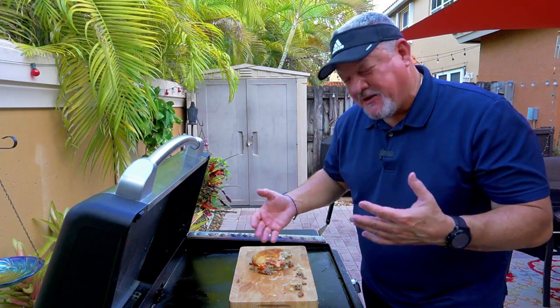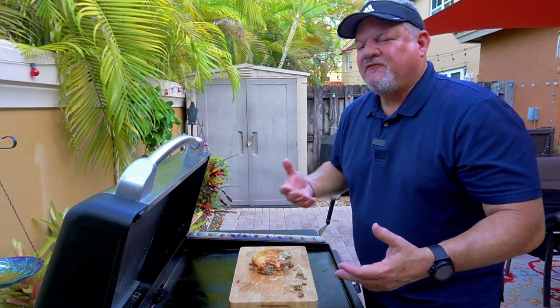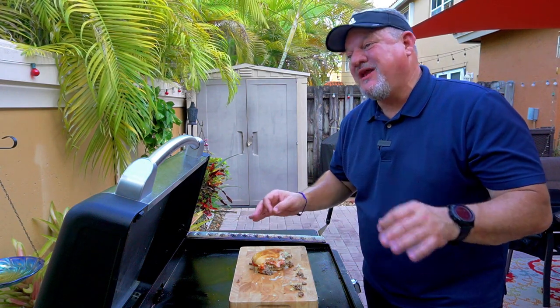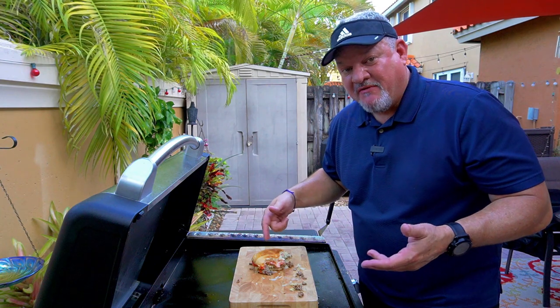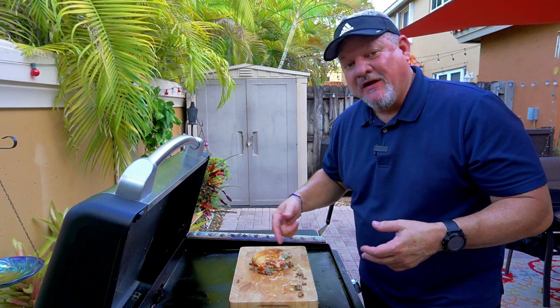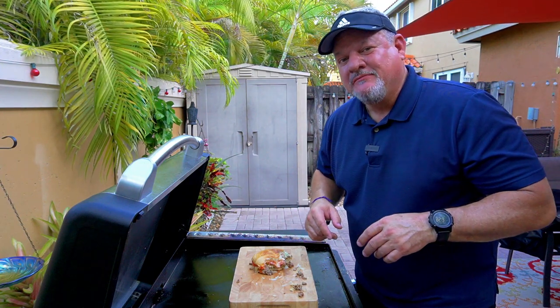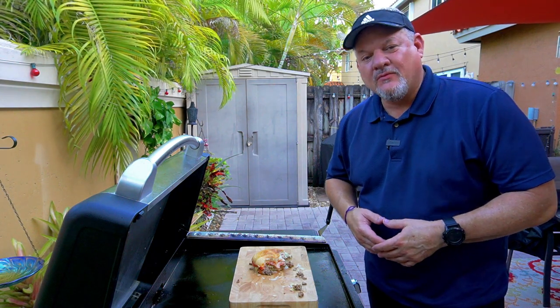The bun is nice and crispy on the outside but soft on the inside. All the flavors work well together — this is an outstanding sandwich. I cannot wait to go to New York again. I'm sure I can find them everywhere, but I will definitely find one in a bodega and let you know how it was. Everybody, thank you for watching, liking, subscribing, and commenting — and we'll keep on cooking. BigCat out!